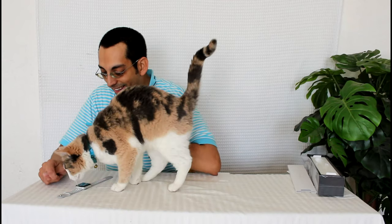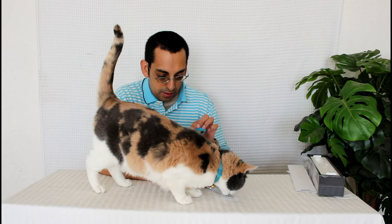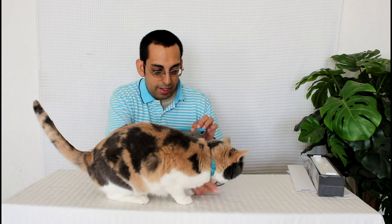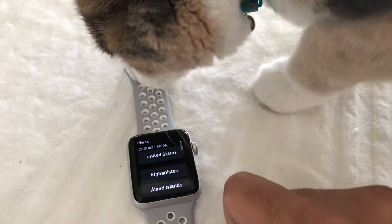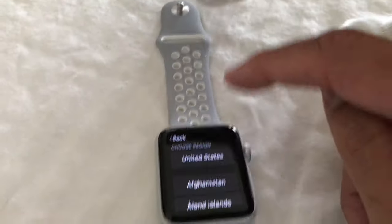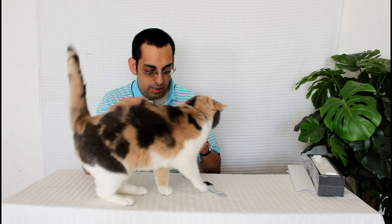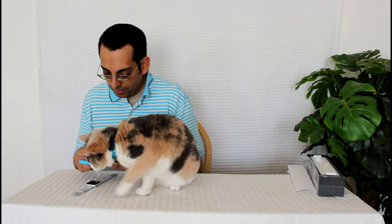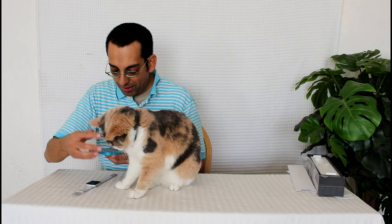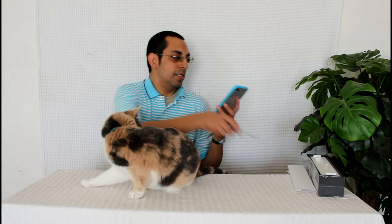I'm just going to press English and select English. Now don't eat it — Phoebe, no! It's supposed to smell. Move that. Start pairing. Phoebe, stop trying to bite everything! It says the Apple Watch is paired.